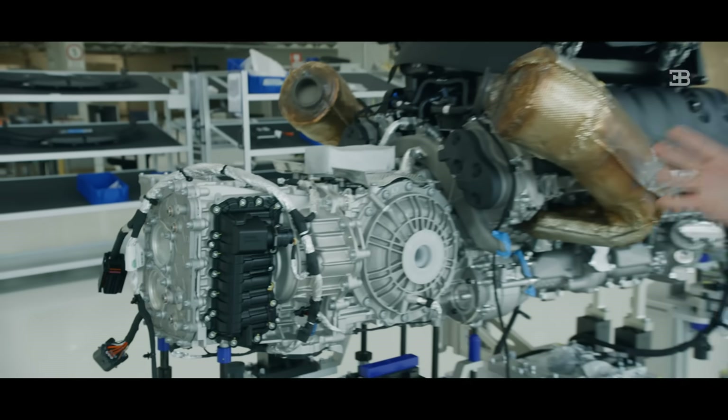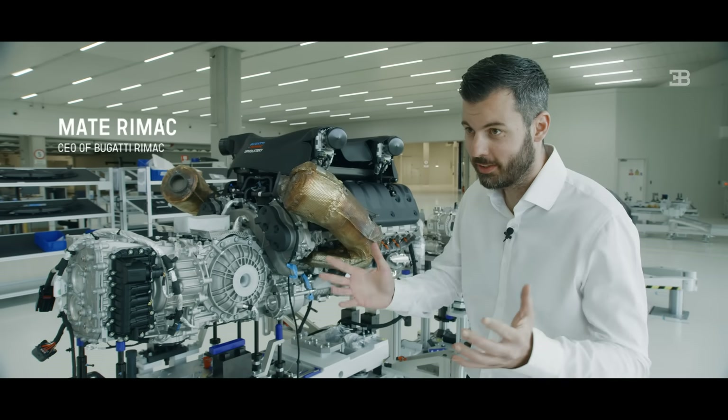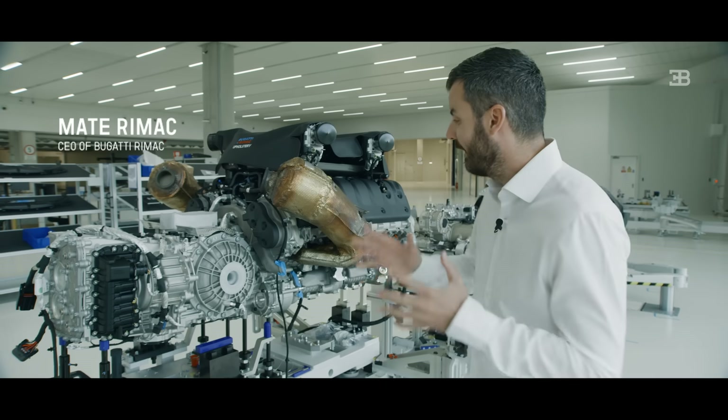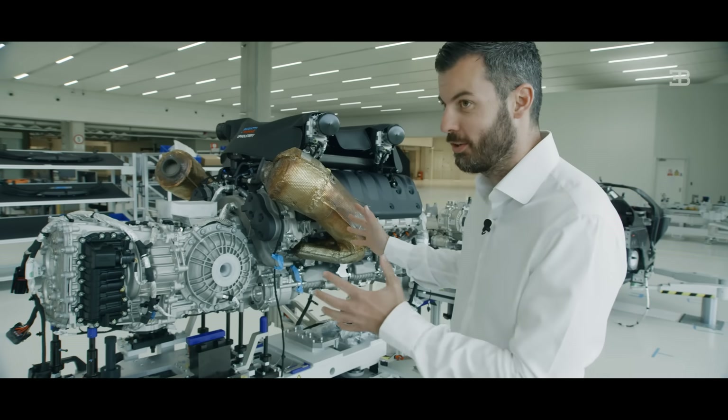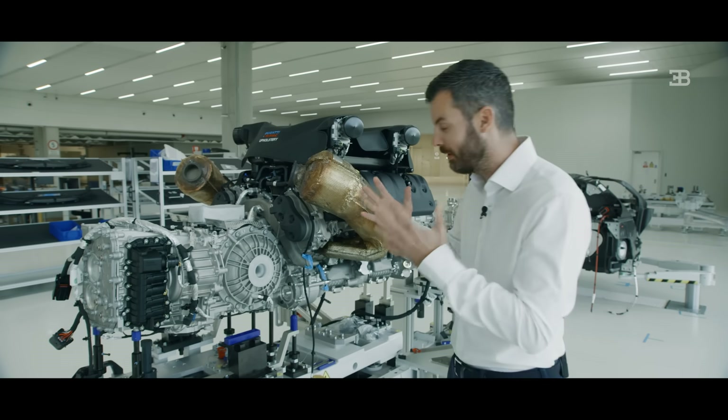When you develop a car you can never look at a single component individually without taking the whole context of the car into account. In this case there's so much architecture and packaging — as we call it in the car industry — that you don't see immediately here, but I'll explain it to you.